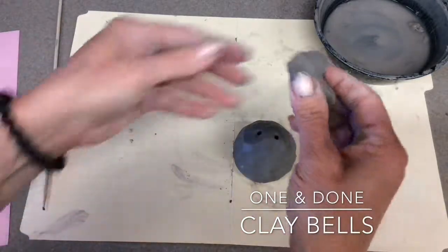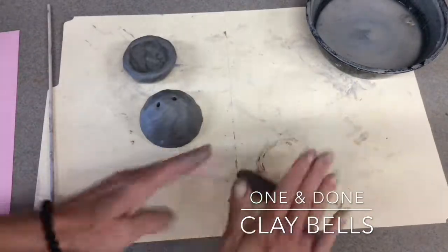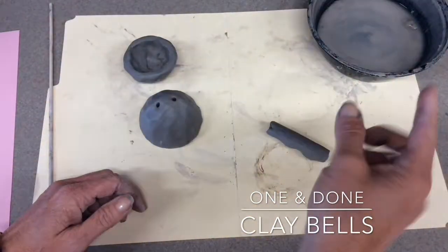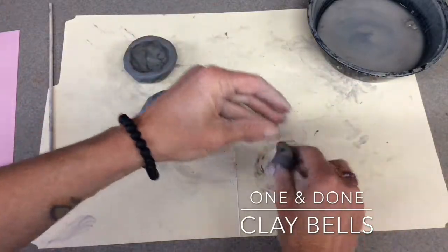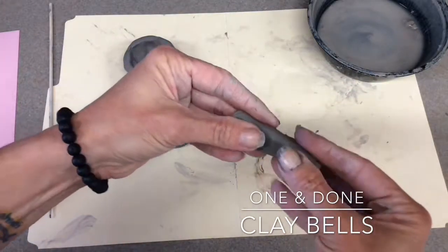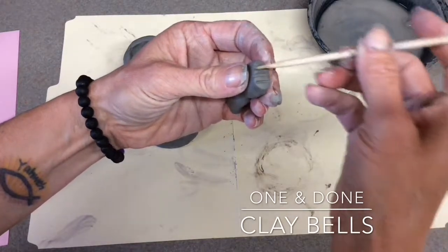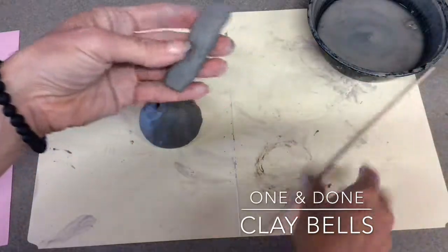After you've done that, take this extra piece of clay and roll it — press it, keep rolling it. You don't want it to be really long and thin because then you'll have a huge handle on your bell. Get it to a good size. I'm going to flatten mine — you can decide how you want it to look. Press it on this side, press it on that side. In order for clay to stick, you have to score it.